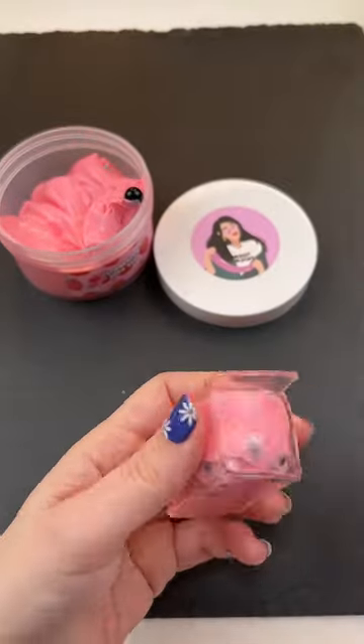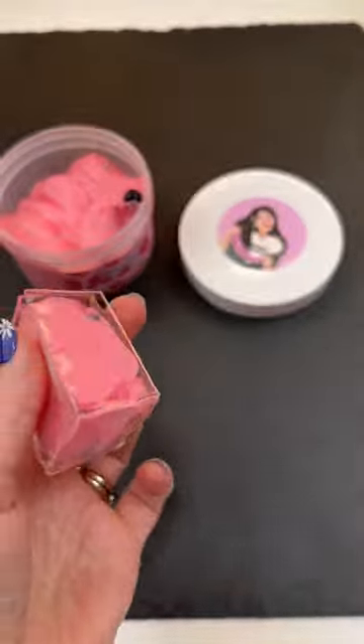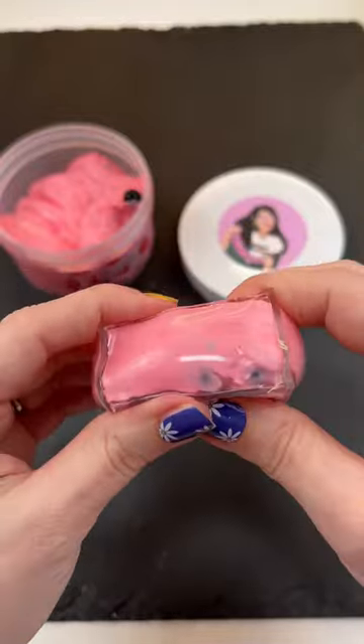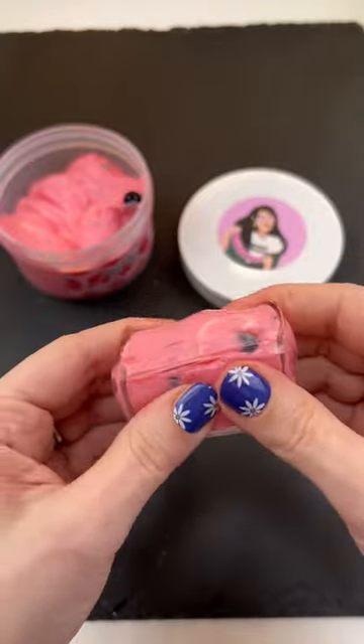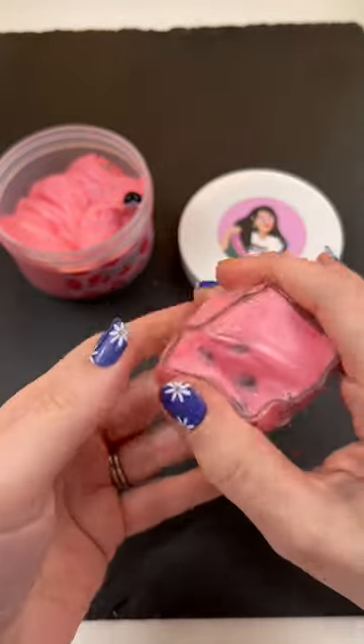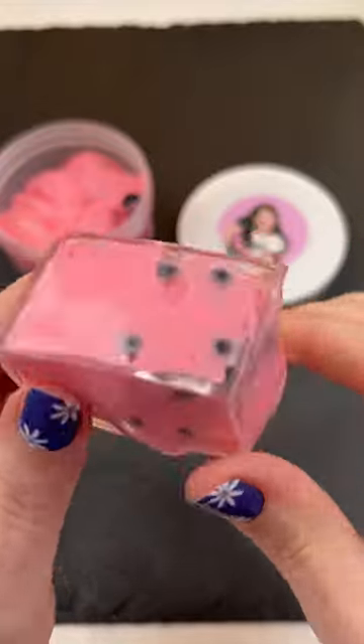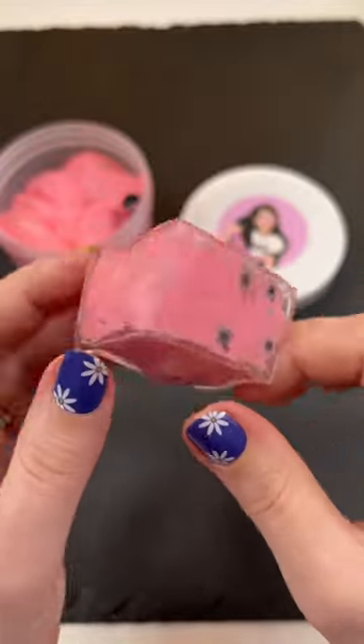So I'm putting on the top to my little nano squishy cube and you guys it's so squishy. It's cute right? Like this actually looks like a piece of bubble gum or something. It's squishy and it's sticky and it's slime inside. I think this actually turns out better than when you put liquid in it. It's really really fun to play with.